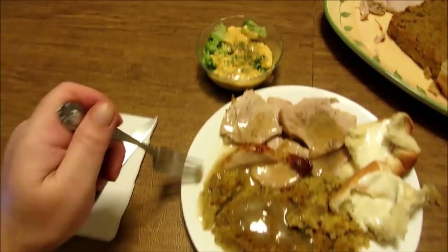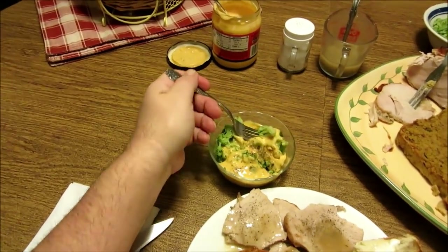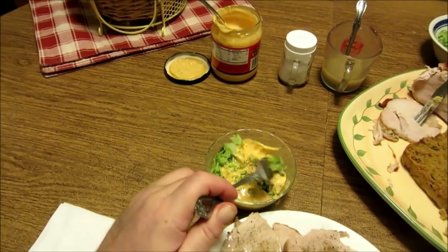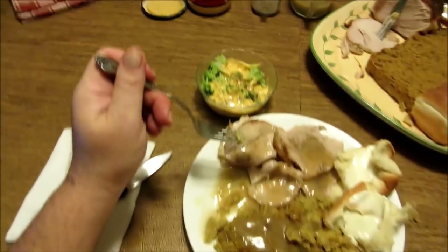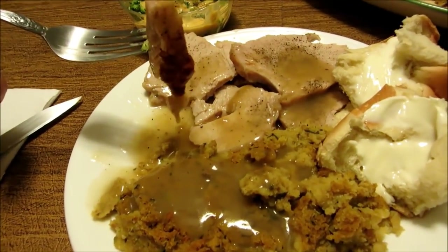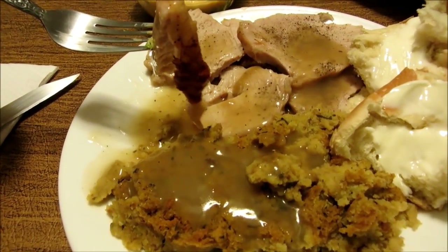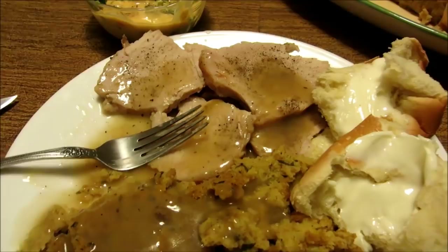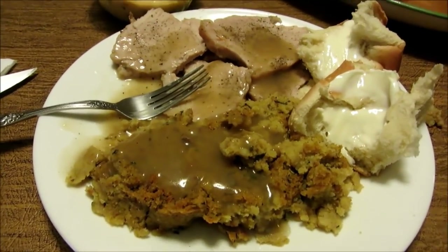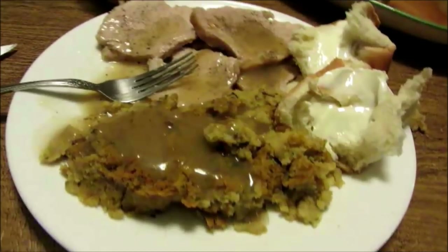Let's give this turkey a try. You can taste those herbs in it — delicious. Trust me, this dressing — oh yeah, good as the day mama made it. Broccoli and con queso — next level. Guys, I can't thank you enough for watching my videos. I appreciate all the kind words and all the fellowship — I'm just having fun doing this. Let me get another bite of the turkey here. Oh my goodness! All right guys, we'll holler at y'all next Sunday. Thank you so much for stopping in — really appreciate it. Take care, bye!